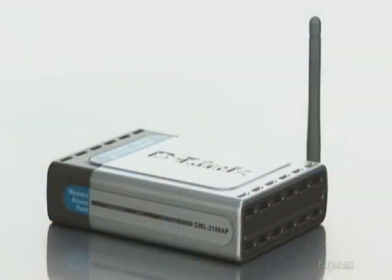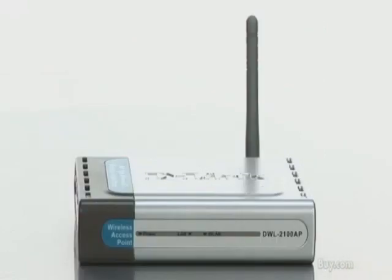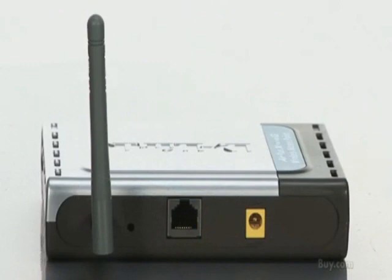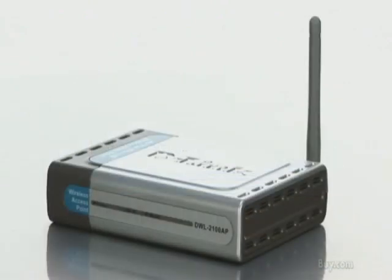If you have an existing Wi-Fi network and you're trying to get more range out of it, you can also set the DWL2100AP up as a range extender. You put this towards the limit of what your current range is on your Wi-Fi network, and it will pick up that signal and repeat it, basically extending the range of your network so you can get more out of an existing wireless network.